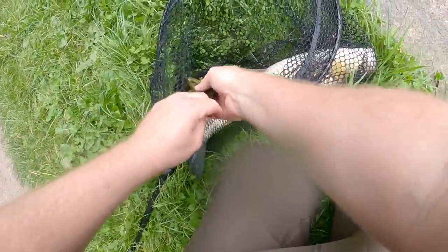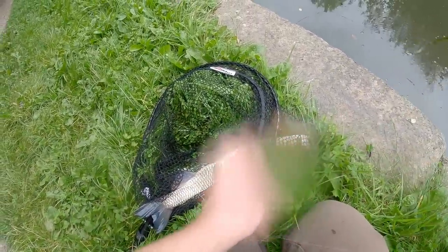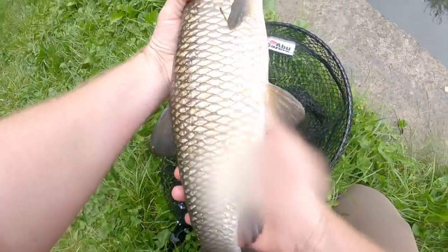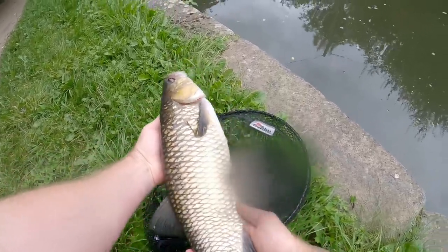You spat it in the net — getting very lucky. Once again just a weightless floating soft plastic, and a massive chub — that was easily 4 pounds plus, getting put back.